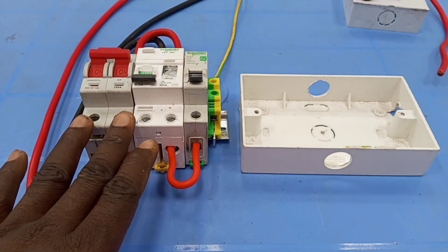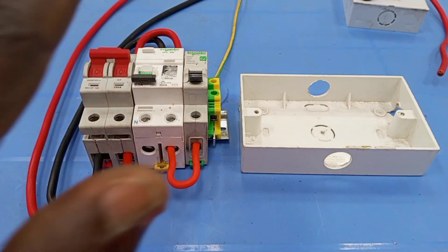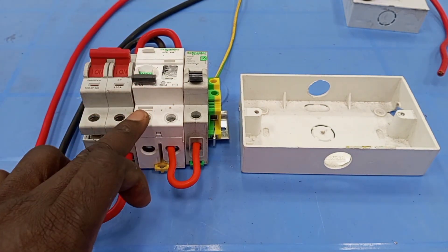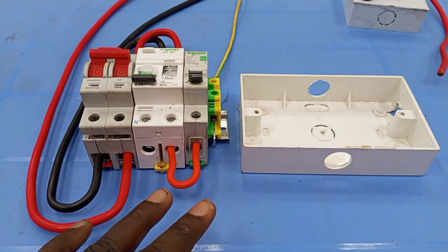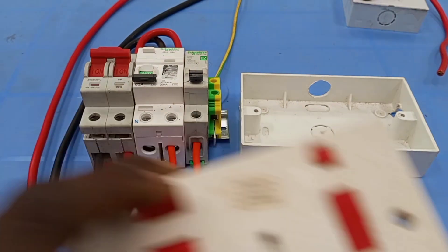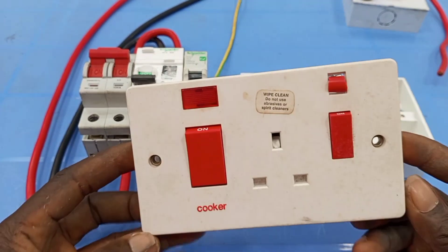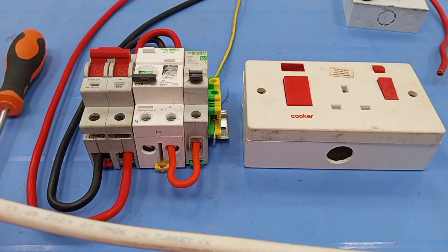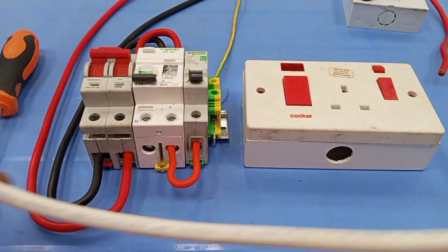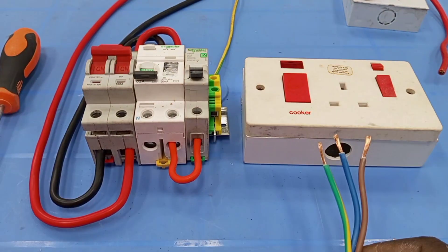This is the supply arrangement — this is how it's supposed to be. This RCD is actually an RCCB; it is not an RCBO. Here, this is the cooker control unit, and this is the supply cable. This will take the supply to the cooker control unit.